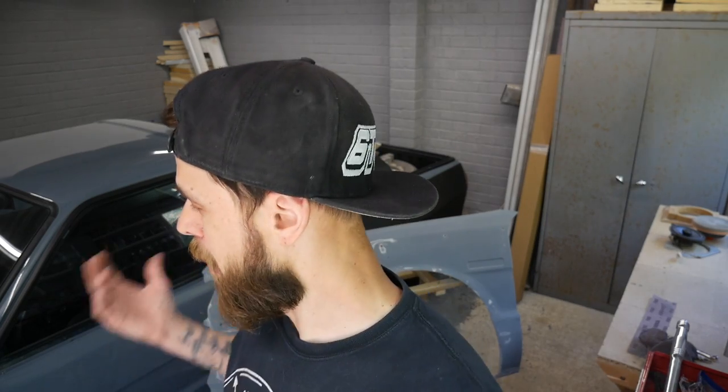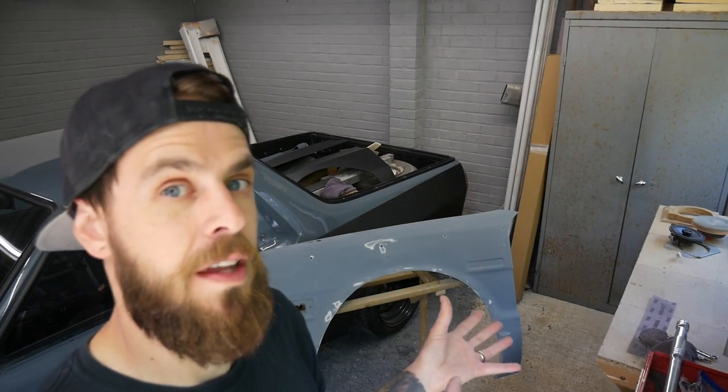Welcome back to the vlog. Like I said in the last one, we're going to be doing some work on this fiberglass wing. What we're going to be doing is carbon laminating or skinning it. A couple of reasons behind doing it: one for looks, one for strength, and basically because it's going to be a lot of fun to do. So let's go.